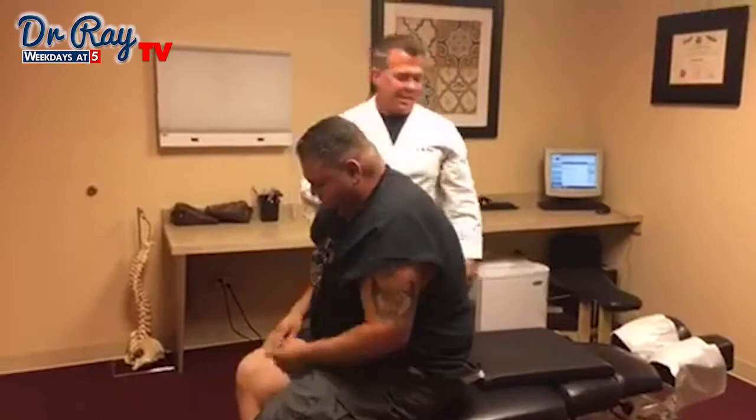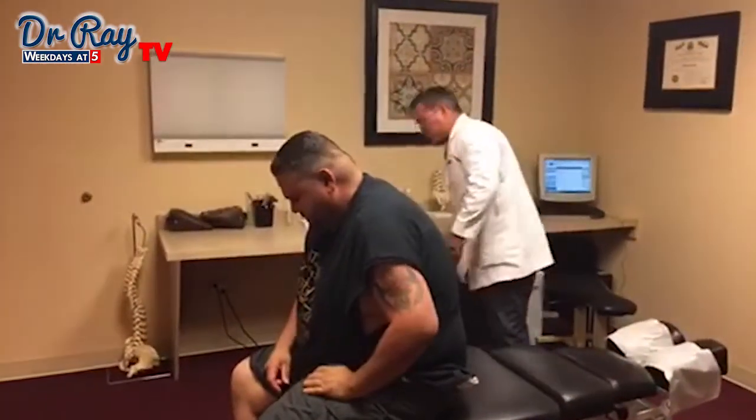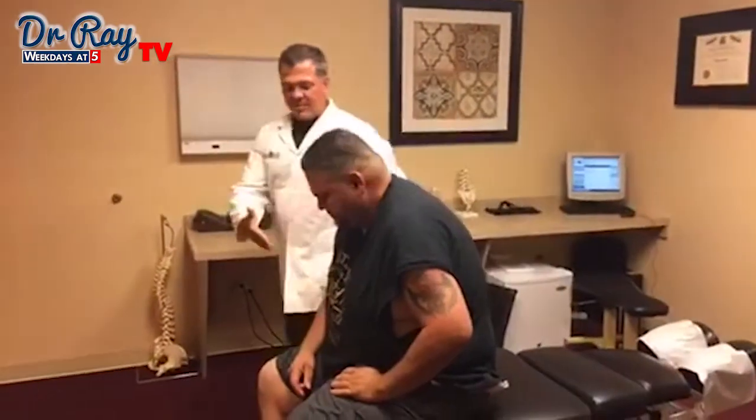Alright guys, that's a big guy chiropractic adjustment. We're going to do a few more therapies on him. I want to thank Julio for allowing us to film that. We'll see you next time.